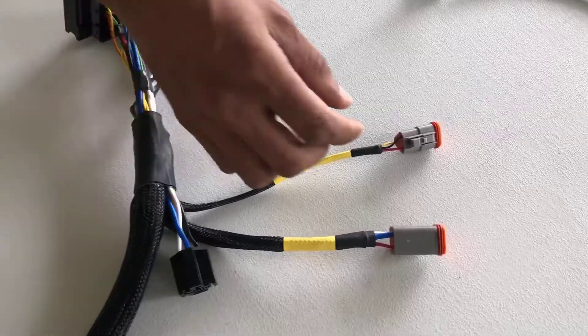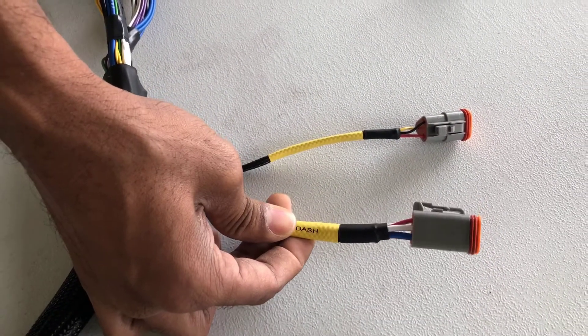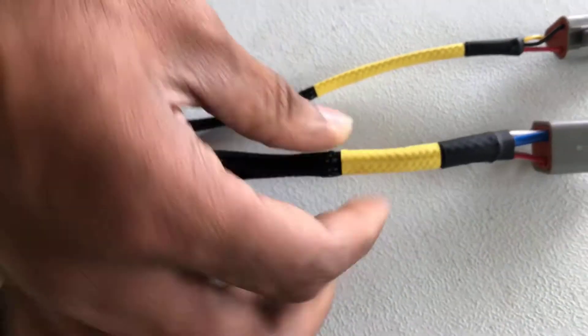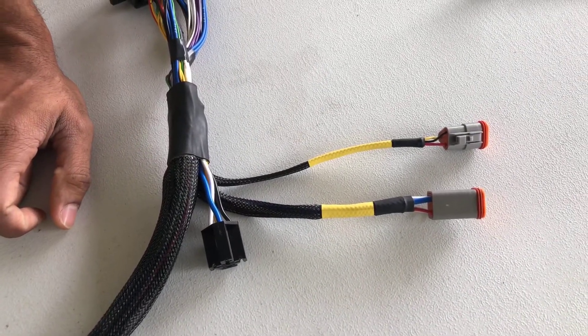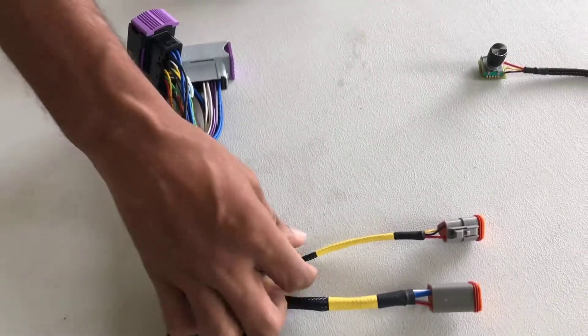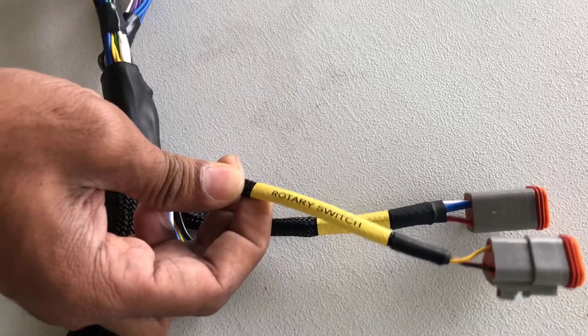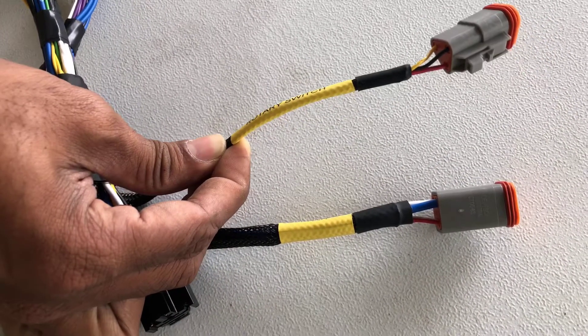Coming back across here you can see two other connectors. These were put in place so that the harness could be easily removed and reinstalled anytime the customer wants. We also have another connector here for a rotary switch which will control the boost solenoid.